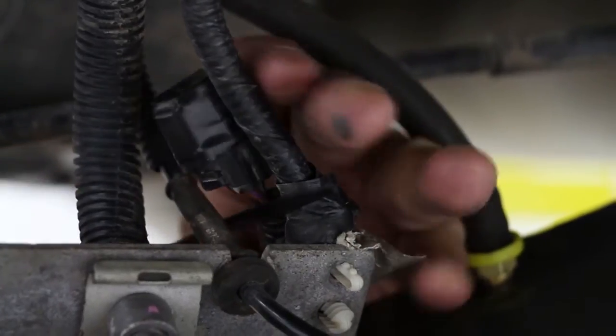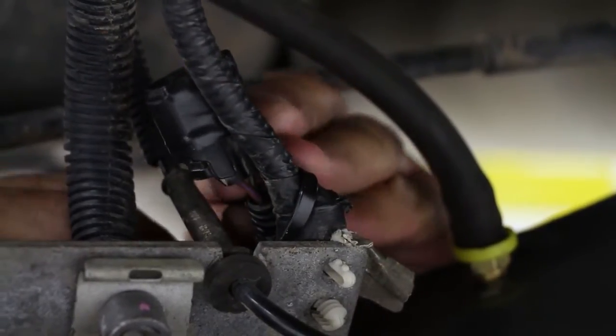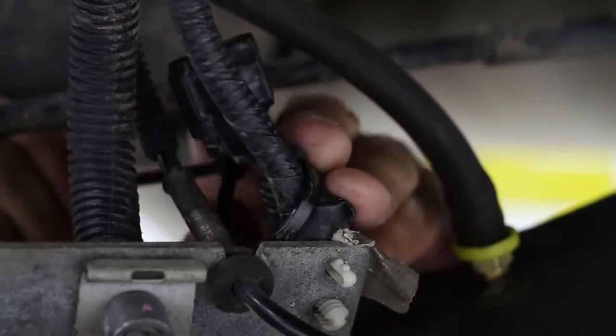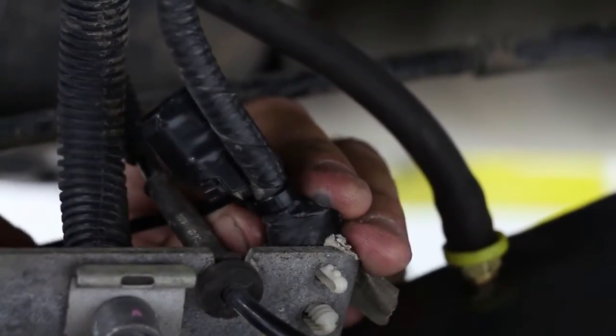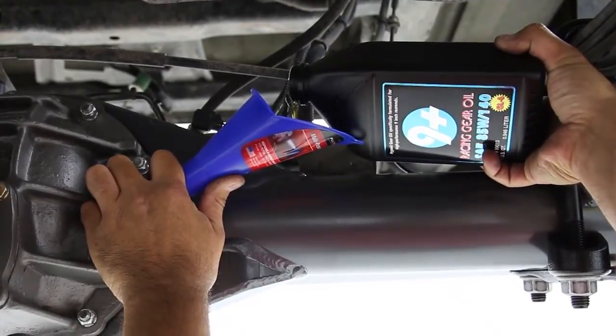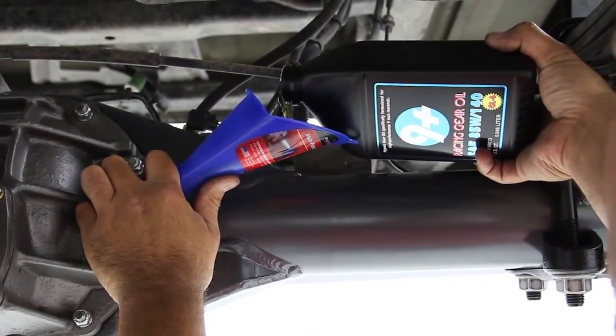The new Curry F9 Raptor rear end does not use the stock electric locker hookup. Use electrical tape and a zip tie to seal and place the factory plug out of the way. Before attaching the tires, add oil to the F9 rear end. We recommend 9 Plus Gear Oil for all Curry rear ends.